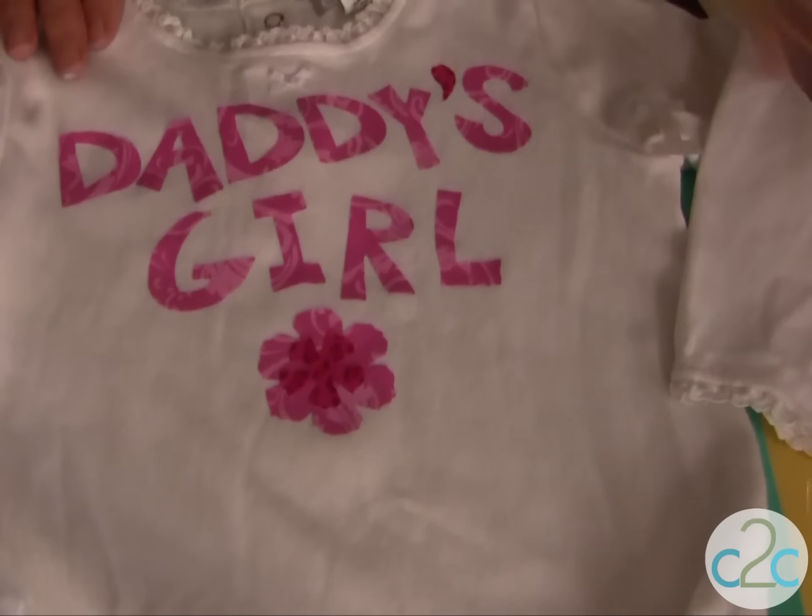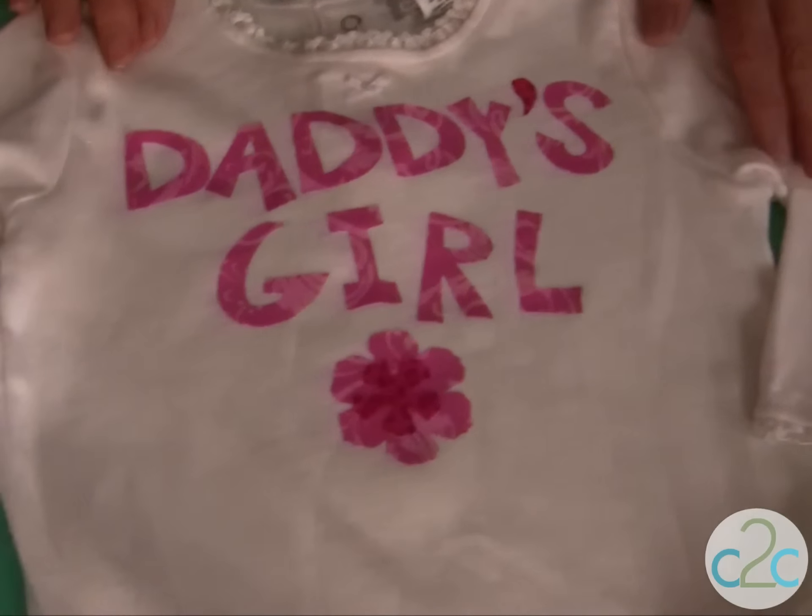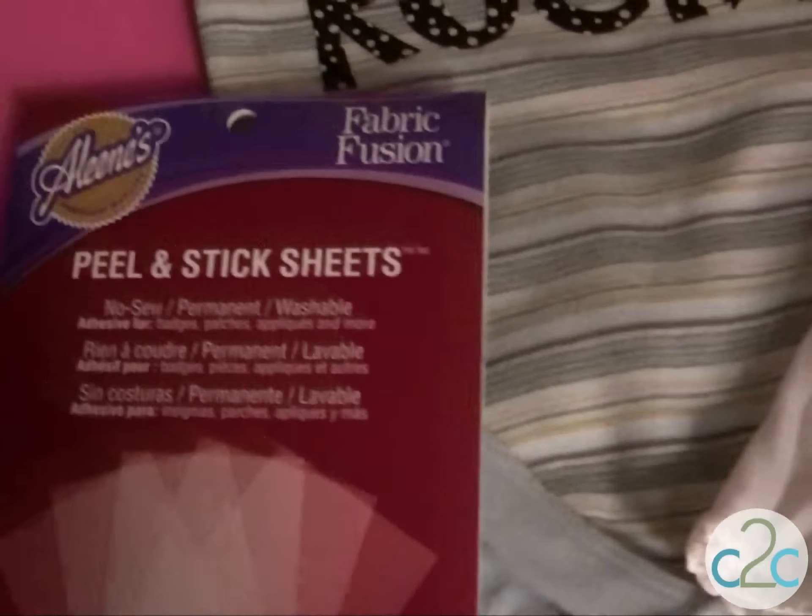That is how quick and easy it is for you to decorate a wearable for the little ones for Father's Day. The Aleene's fabric fusion peel and stick sheets are available at Michaels. It's terrifically tacky and creatively cool!